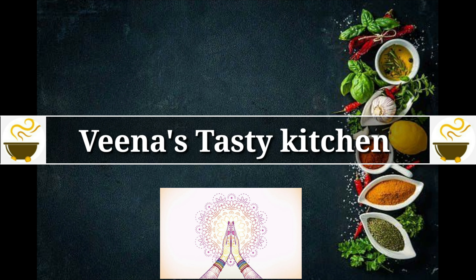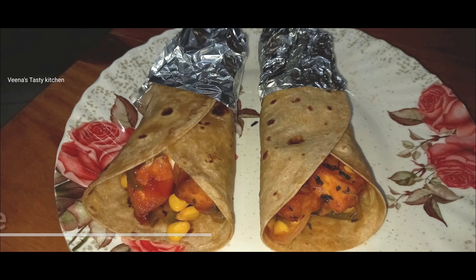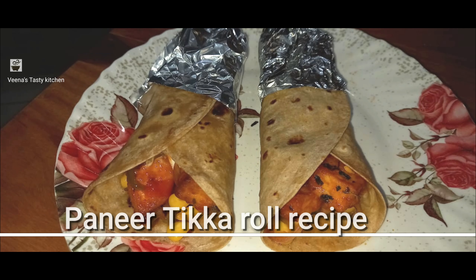Hello everyone, welcome back to my channel Veena's Tasty Kitchen. In this video I am going to show you paneer tikka roll recipe. First, take one bowl, add paneer cubes and salt.